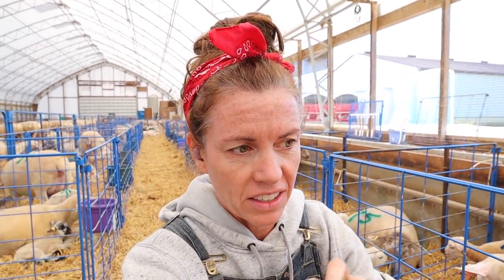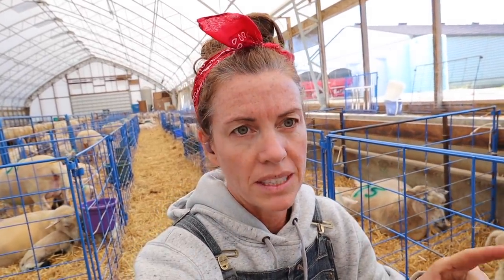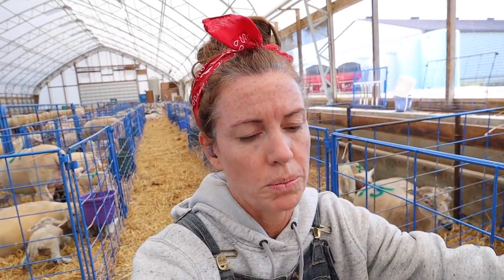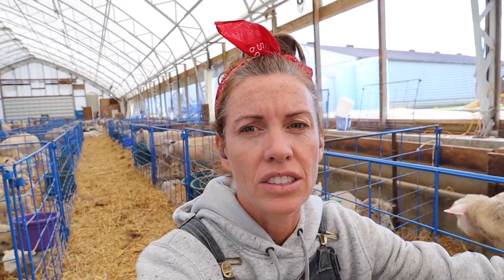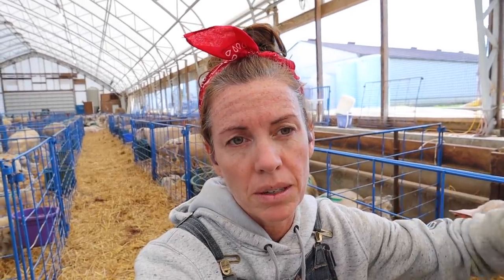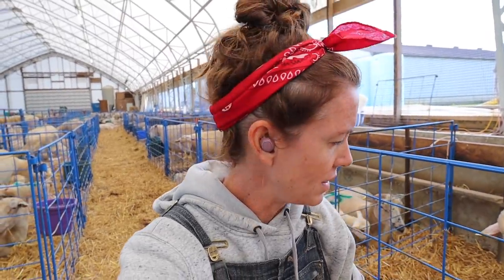I wish we could get the singles and triplets thing figured out and just have everybody have 2 — it would be a lot easier. So 76 ewes, plus there's 5 from today, that puts us up to 81. And I think there were 107 in this group, so we are most definitely on the tail end. There's been none since this morning, a couple more look really close, and then after that I bet we're about 11 days before we'll see another lamb. A little bit of a reprieve, which is good — next week we're crazy busy in the fields with harvest starting.